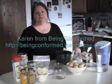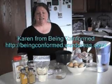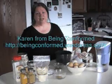Hi everyone, I'm Karen of the Bean Conformed Food Blog, and today I'd like to show you how I make gluten-free red enchiladas.